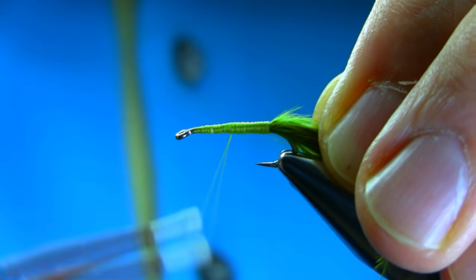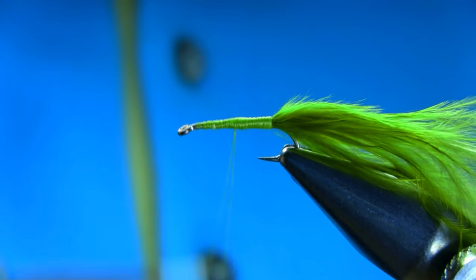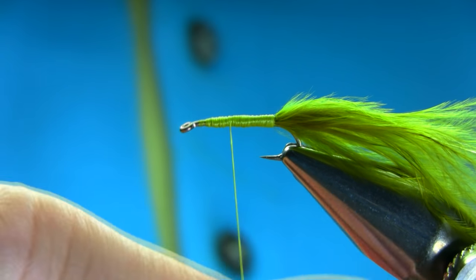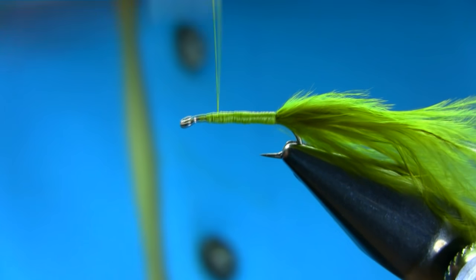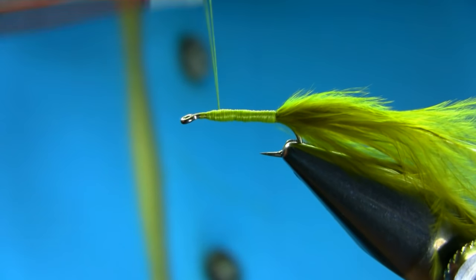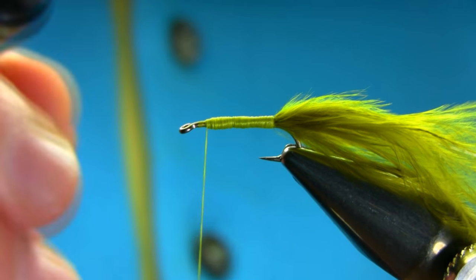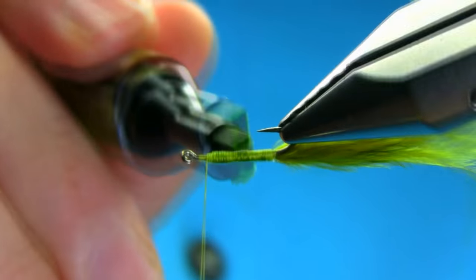Just work with the body. This is a damsel nymph — they can grow up to different sizes. Some damsels can be up to an inch, inch and a quarter long. Just going to work with the body, and to give it a little darker color you need an olive permanent marker to use on the body.